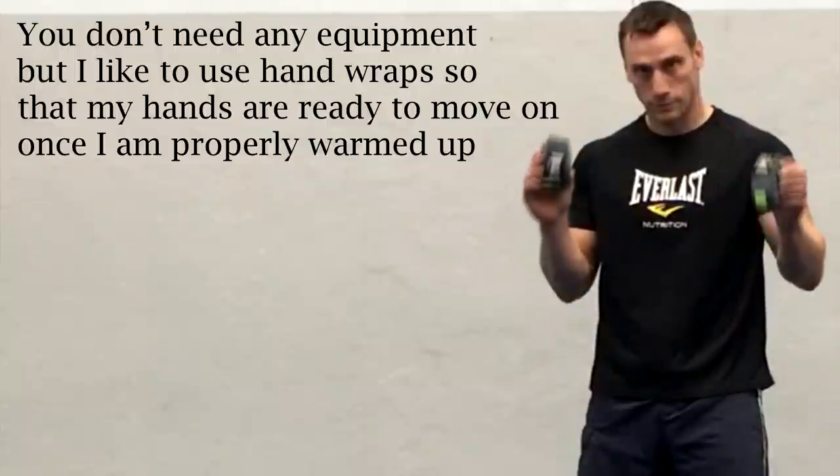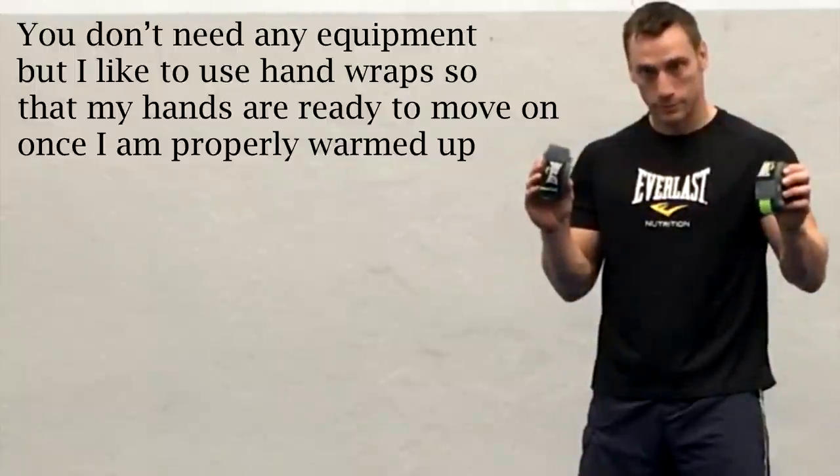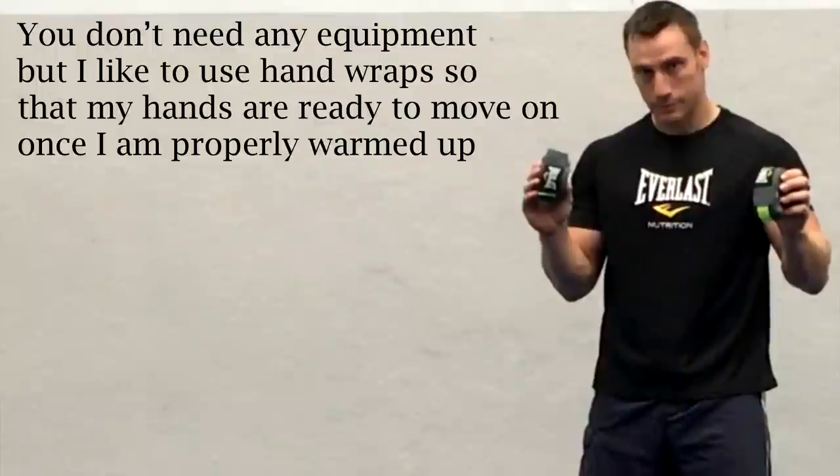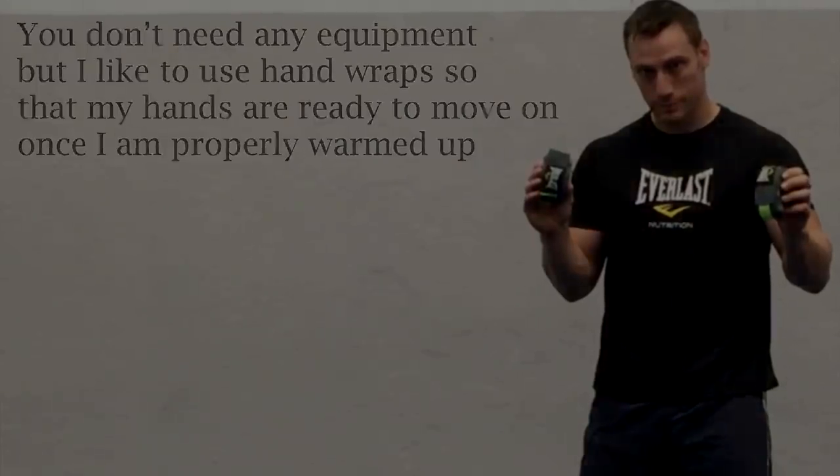All that you really need is your imagination and the desire to get into great shape. If you wanted to you could use some gloves or even nothing at all to shadow box. I usually use hand wraps because I like to use shadow boxing to warm up and then move on to something else like the heavy bag, the focus mitts, or perhaps some sparring. I want my hands to be ready to go. I will leave a link in the description below to show you how to properly wrap your hands.